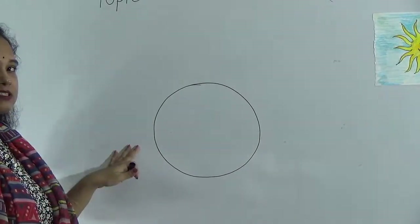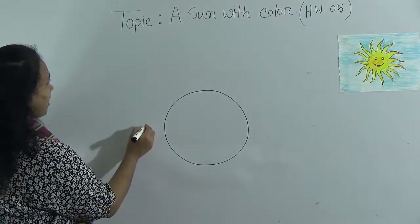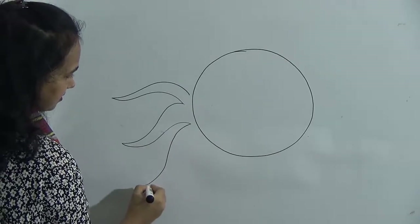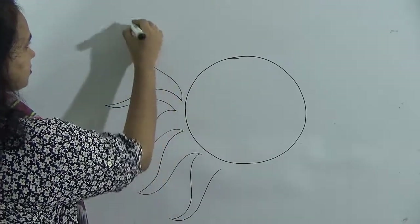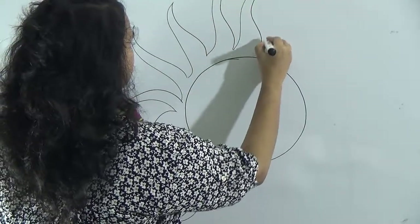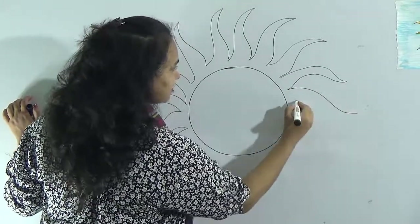This is a circle. We all know that the sun always shines, so now I give it shine like this. Look at my hand — just curve line and curve line joining, like this. This is a curve line, and here also this type of curve line.